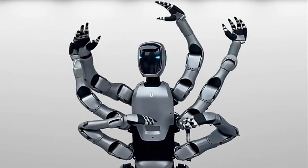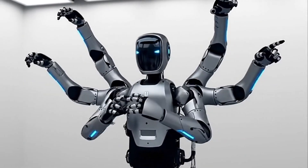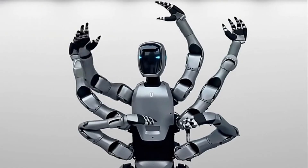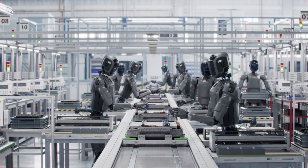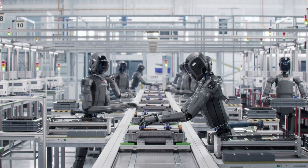Imagine you're in a factory, and there's a robot that doesn't just have two arms like a human — it has six, six fully functional arms working simultaneously. And before you think this is some concept video or far-off prototype, this thing is rolling into an actual factory in China by the end of this month. We're talking weeks, not years.